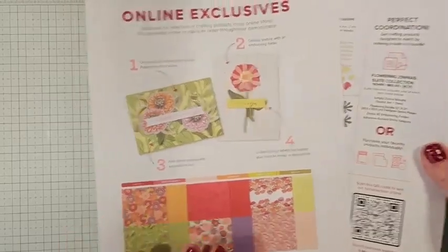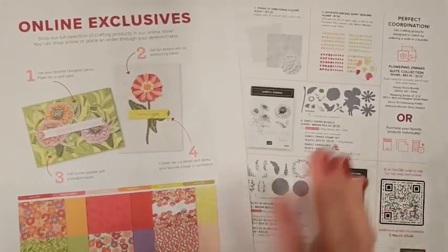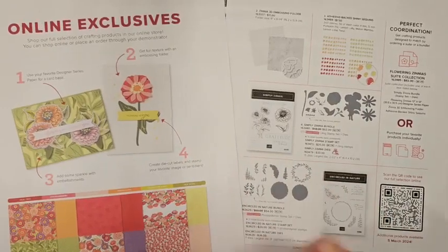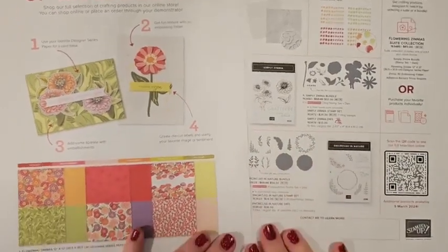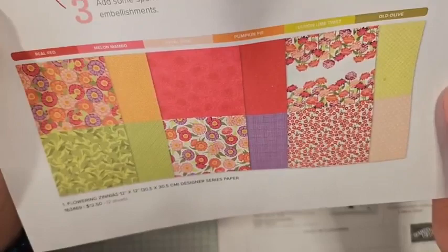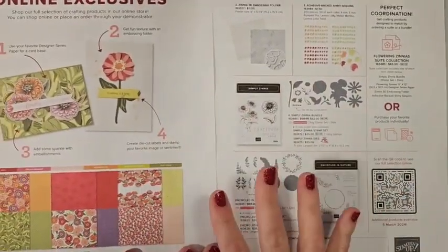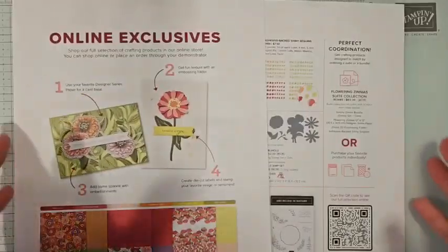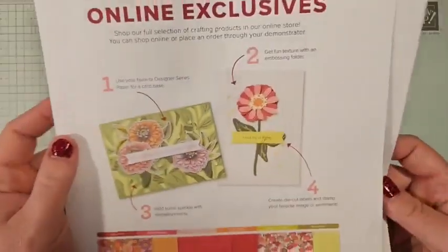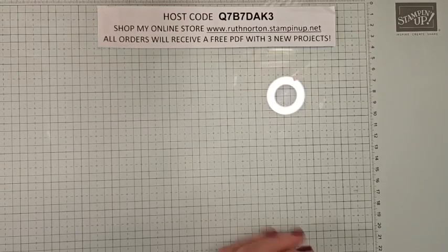In March — I believe March 5th — we will have some brand new online exclusives hitting my online store. I shared a few of the ones I purchased in my Facebook Live on Sunday. But there are some amazing products. The Flowering Zinnias DSP is pretty spectacular — those colors are just so stunning. So many new products coming March 5th. But if you decide to join Stampin' Up! in the next couple of weeks, you can actually put these products in your starter kit as well.